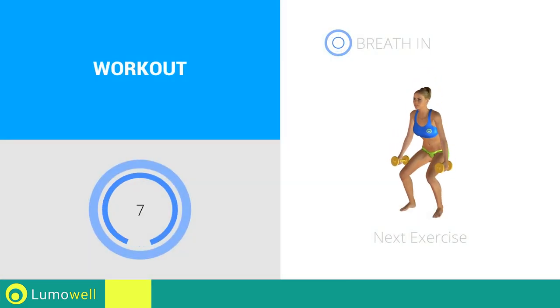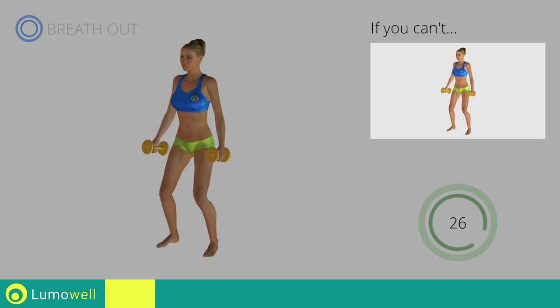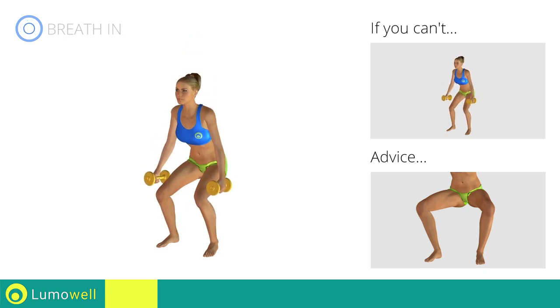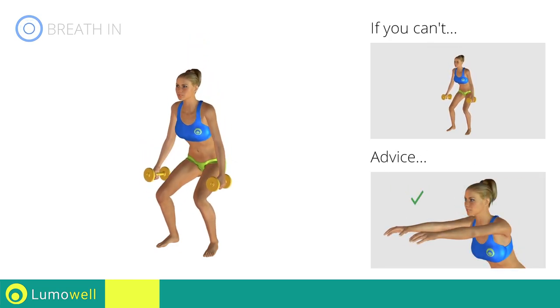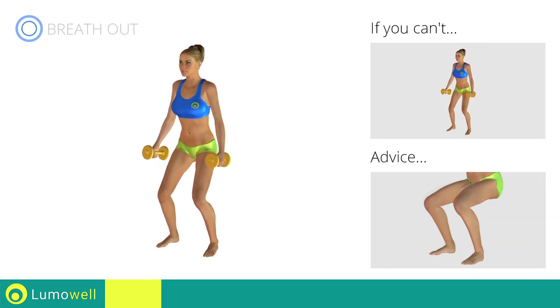Next exercise: dumbbell squat. Go! If you can't do it, try bending less the legs. During the descent, do not bend the legs inwardly or outwardly — the knees should always be in line with your feet. Don't bend your head; try staring at a fixed point in front of you. Don't lift your heel off the ground during descent — keep your foot constantly well placed.